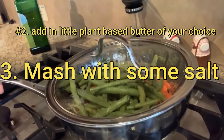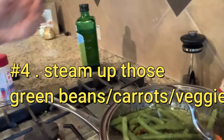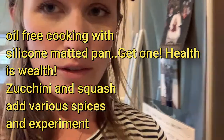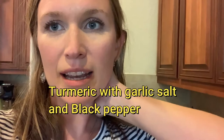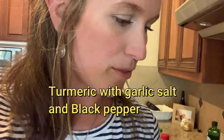I steamed up some green beans and chopped up some carrots that I've had in the fridge for a while for the vegetables. I have a few things in the oven — you can put whatever spices you want on there. I had some zucchini and some squash on a silicone baking sheet for oil-free cooking, with a little turmeric, garlic salt, and black pepper.